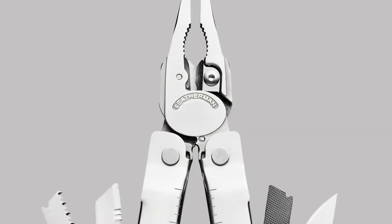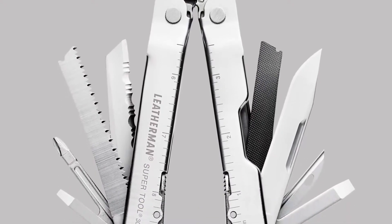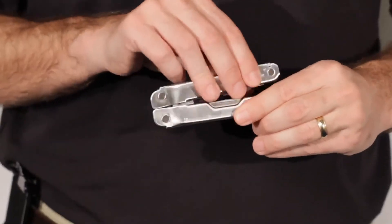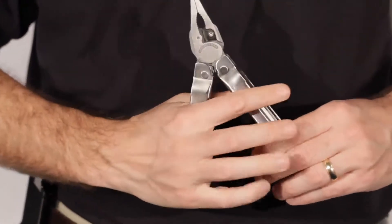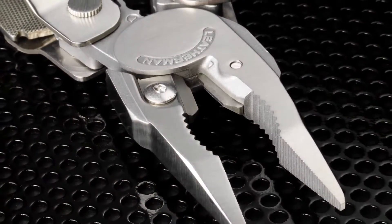The SuperTool 300 is made from 100% stainless steel. It's built on our largest 4.5 inch platform and it sports our biggest, most heavy-duty pliers — even bigger than the original SuperTool models.